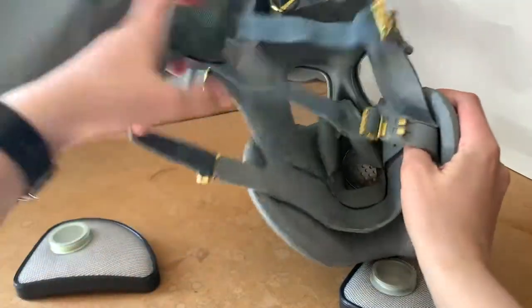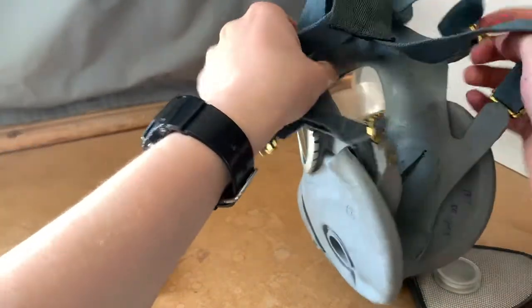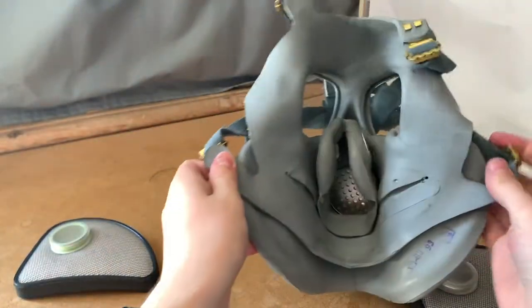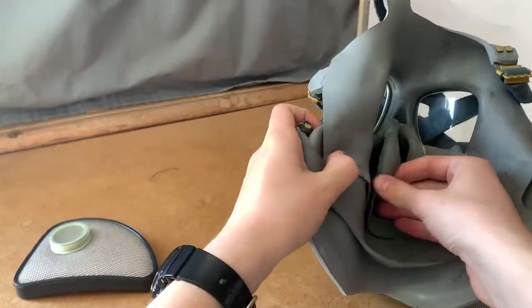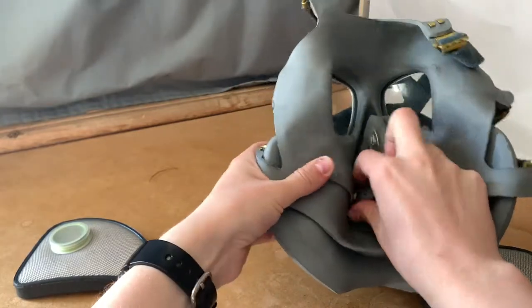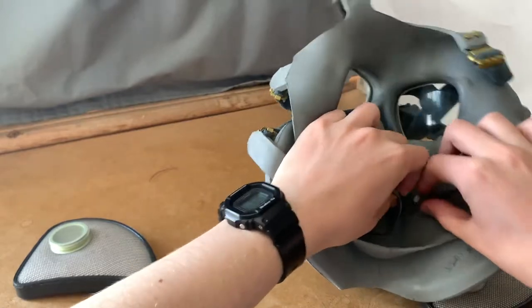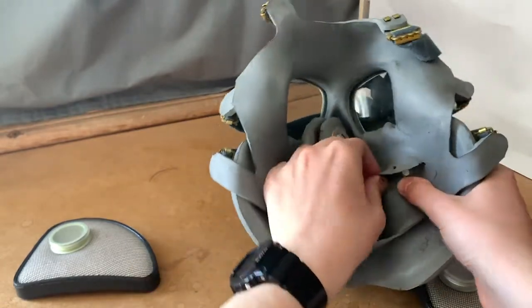Now for the rather painful part — putting the cheek filters inside the mask. Sorry if I'm not always perfectly in frame, because it was hard to maintain in frame for the whole procedure. While installing the filters, let's take this time to talk a little bit about the mask's history.